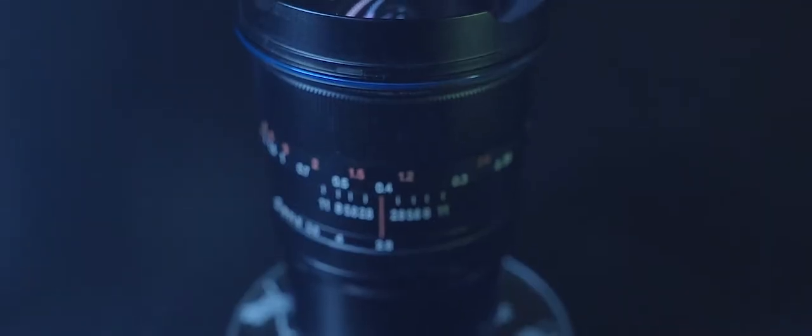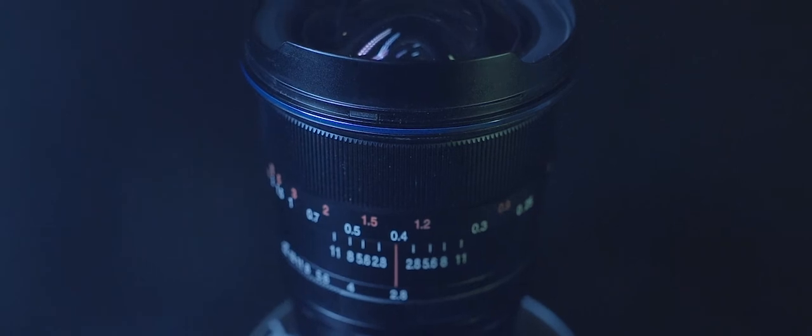I know it looks like I don't like this lens, but you'd be mistaken — I actually really like it. One reason is the form factor: this thing is fairly compact. If you're going to use it on a gimbal you won't be stressed, and throwing it in your bag won't be a problem. It's one of those grab-and-go lenses.